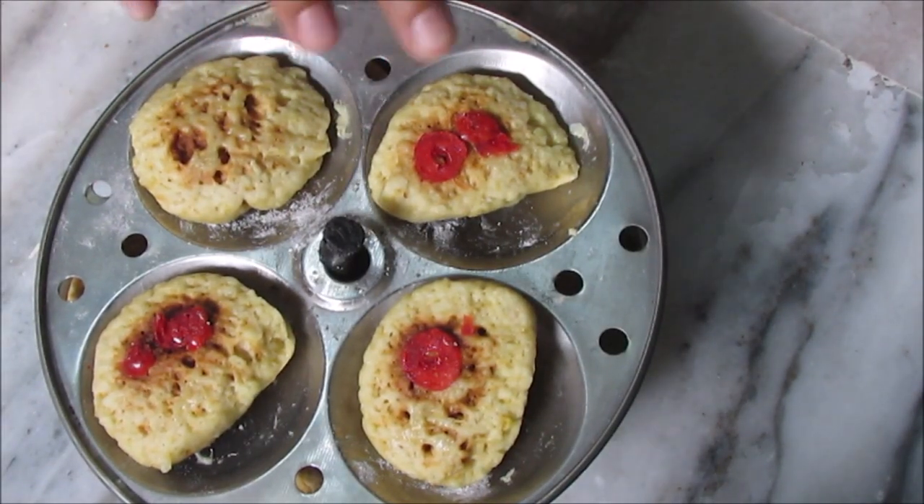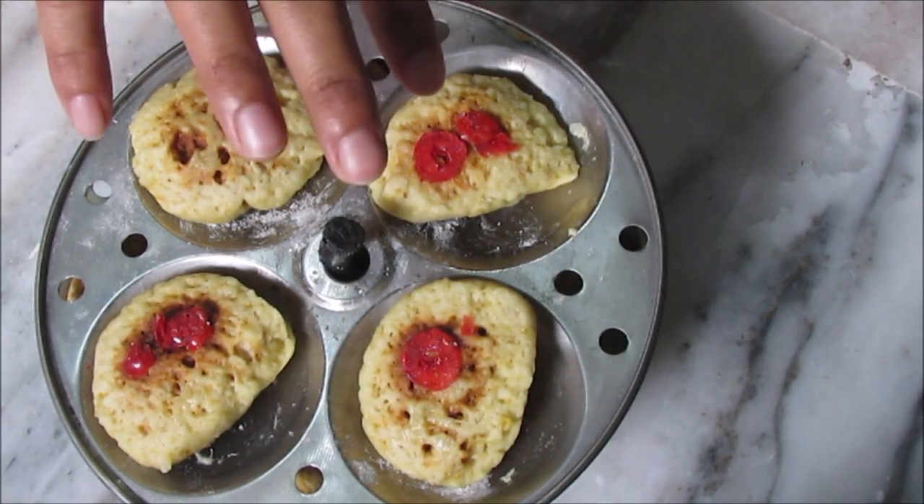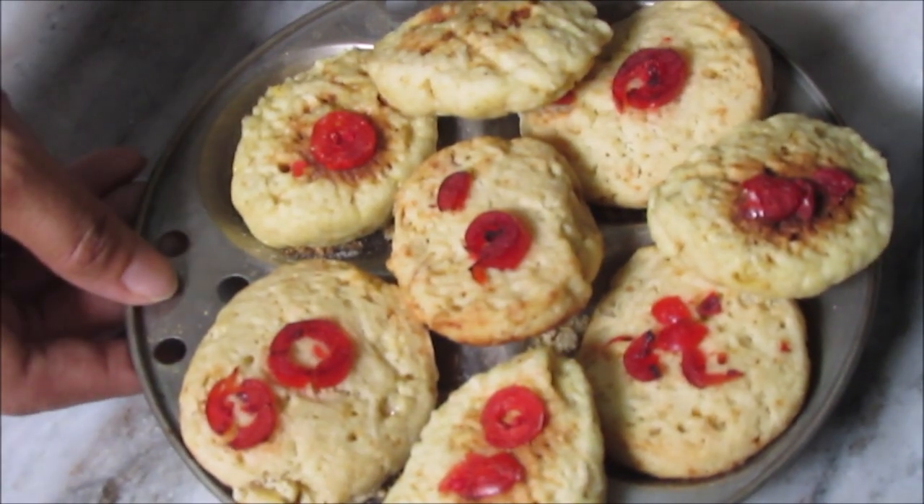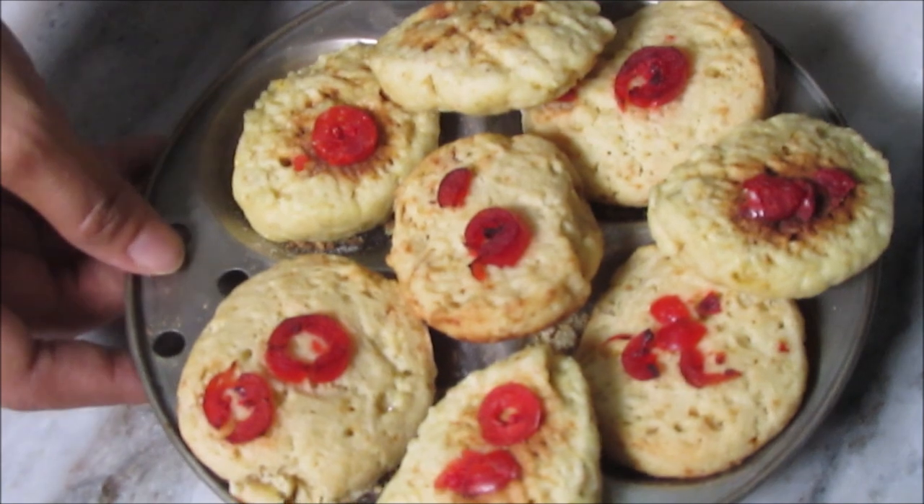In this tray, it's very cold, but we'll take it away. The cookies will be served with milk. Thank you so much for watching, and if you want to subscribe to our channel, please don't forget to subscribe. Thank you for watching.